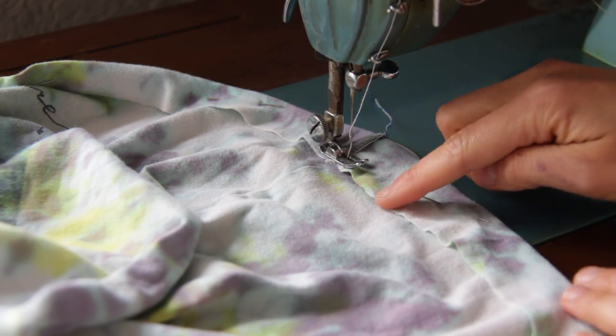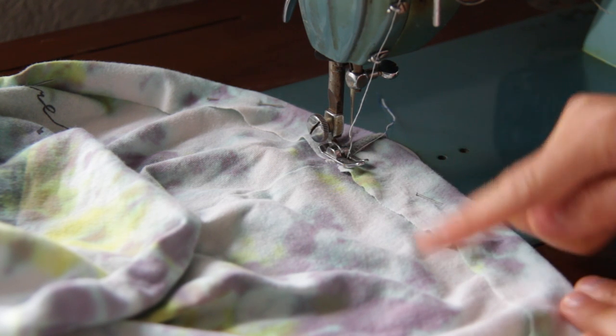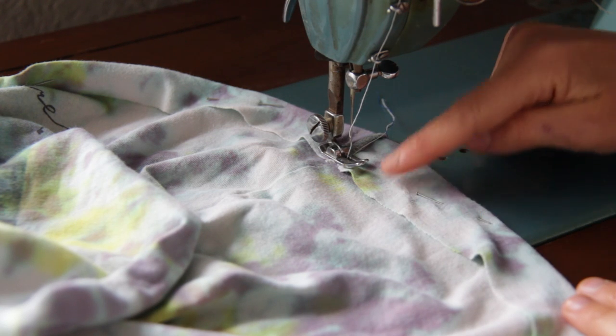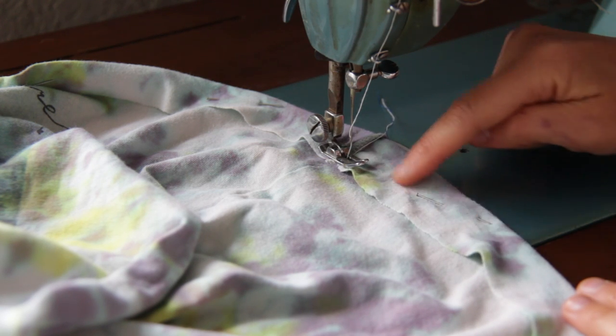I attached pins so that it would stay folded properly all along while I sew. I want you to sew on the edge here so that we have room in the middle to put the cord in.